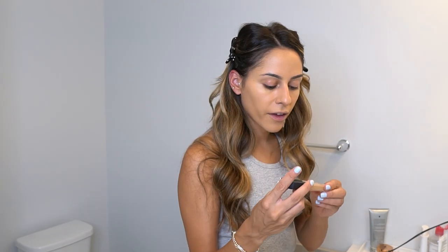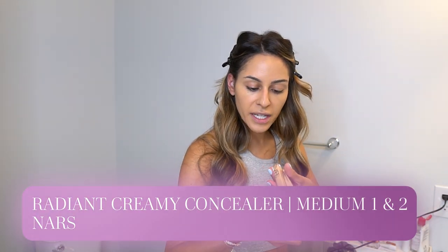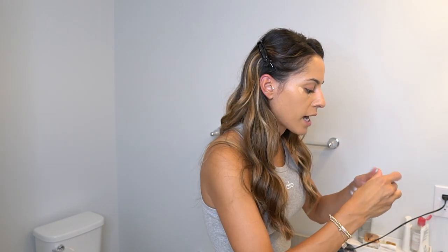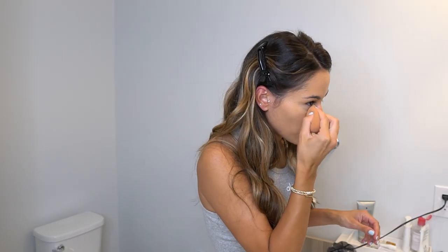Next is concealer. I know a lot of people start with the eyes, but I start with foundation. I don't wear a ton of eyeshadow. For concealer, I always go back to the NARS Radiant Creamy Concealer in two colors: Medium One in Custard and Medium Two in Ginger. The lighter one brightens the under-eye area and the darker one matches my skin tone to conceal dark circles. I blend with the beauty blender, getting into the corners of my eyes in an X shape, and also go on top of my eyes.